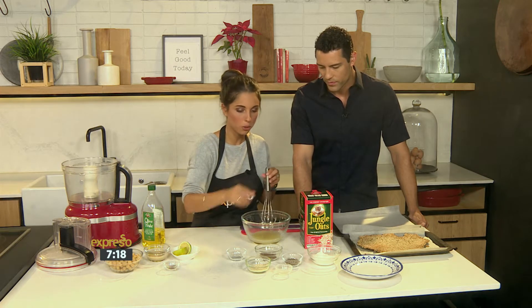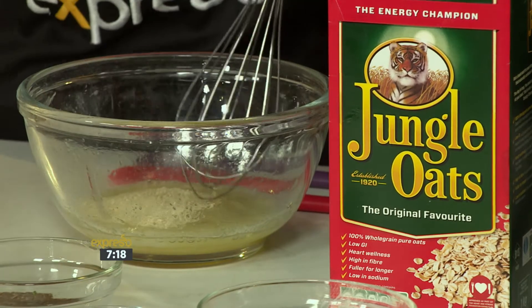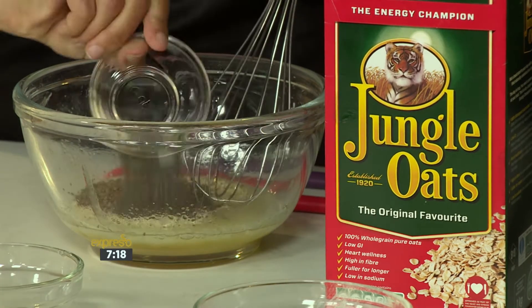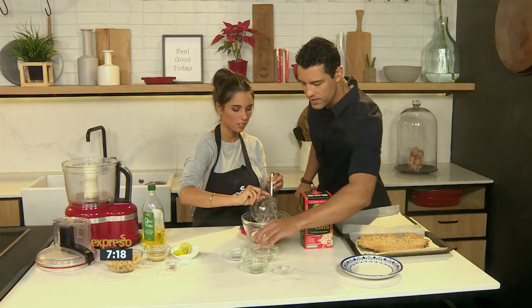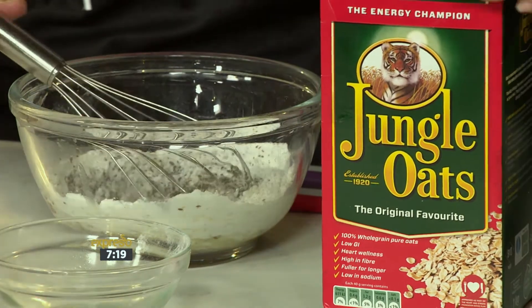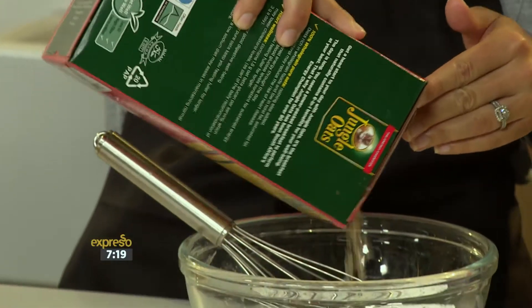All we're going to simply do is add our seeds. It's up to you what seeds you like to use at home, but we've got some sesame seeds here, some linseeds and chia seeds, which are also great for fiber and also naturally high in protein. And we've got our flour in there, and then about a cup of our jungle oats.